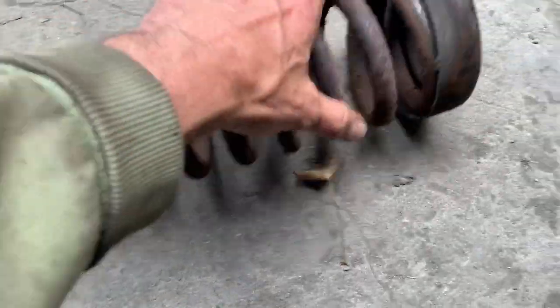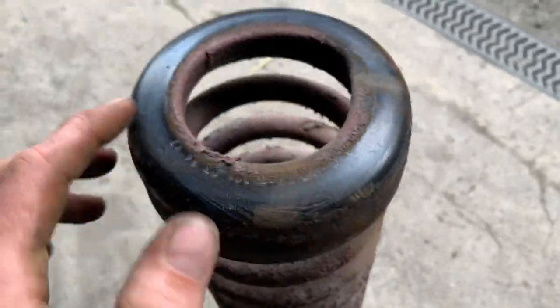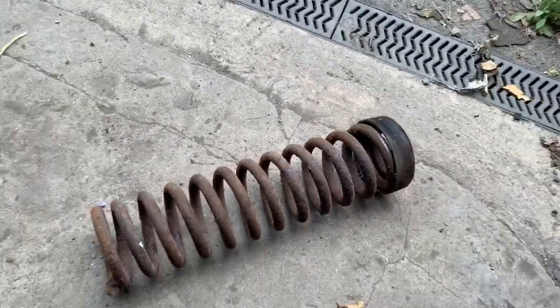Okay, and there's the spring. The rubber at the top is in pretty good condition so we won't need to replace that. We'll just put that in a rust bath, get rid of all of that rust, and paint that spring up.